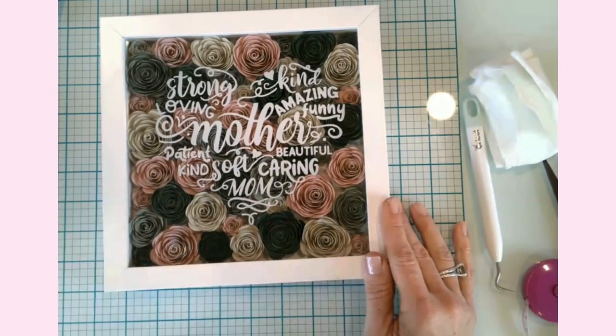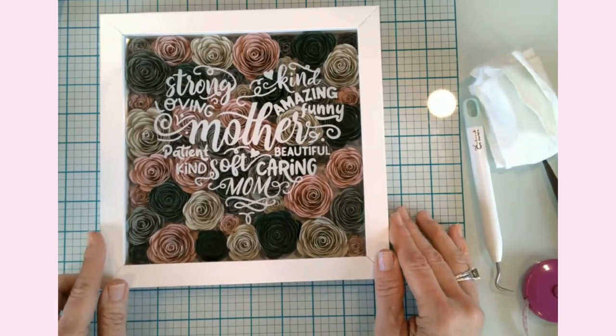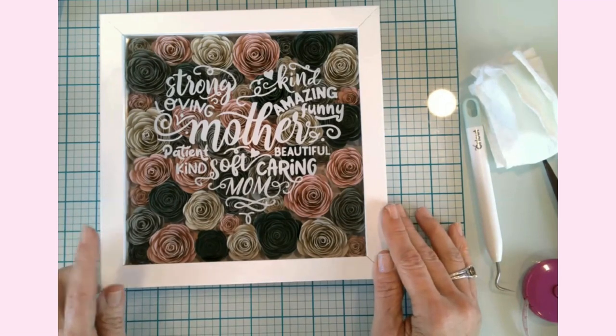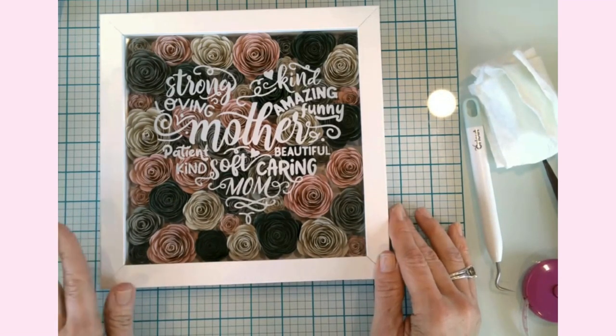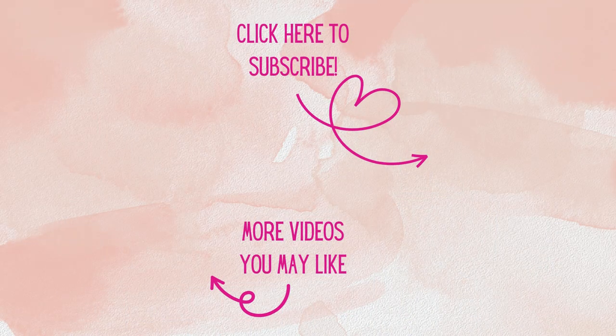If you found this video helpful, inspiring, or entertaining, go ahead and hit that like button. Subscribe so you know when we post the next video. Enjoy yourself an amazing cup of coffee, and until I see you again, happy crafting. Thank you all so much for watching today — I'm so glad you could join me at my craft table.